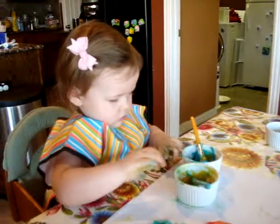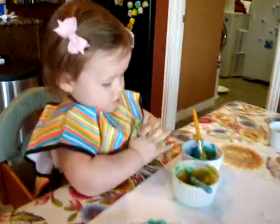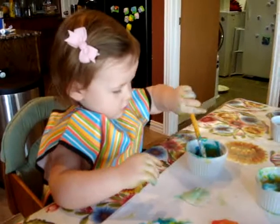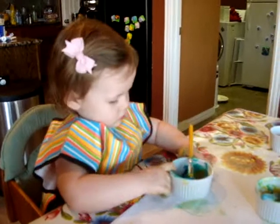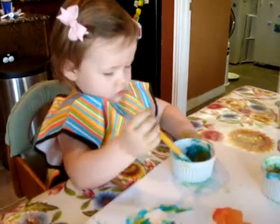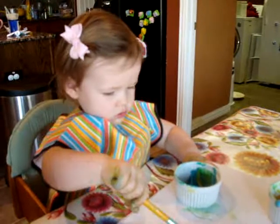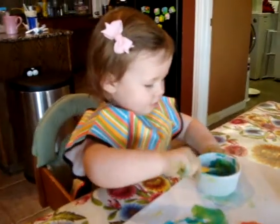Be careful. Watch, you can paint with your hands. Put it on the paper. Put your hands on the paper. Put it on the paper. Beautiful. Good job.